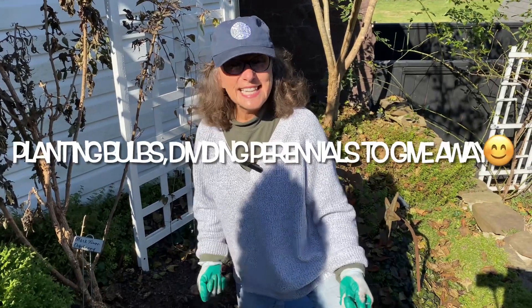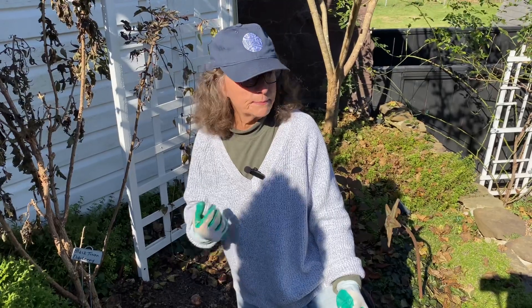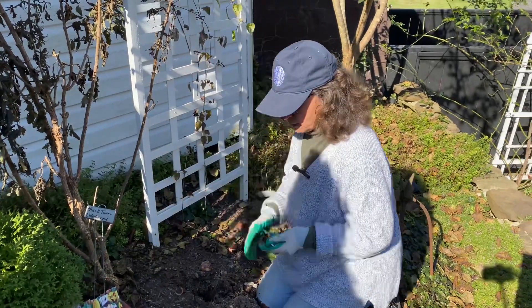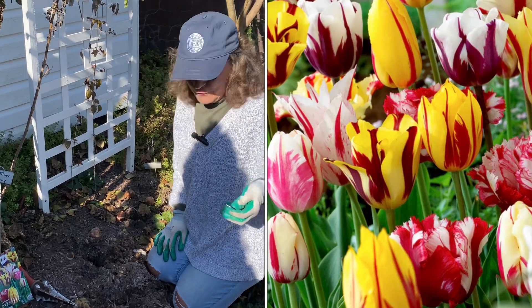Hi guys. Today, on this beautiful day, I am planting tulip bulbs and I'm planting allium. My tulip bulbs, I'd forgotten that I even had. They were gifts — one from my sister, and this group, the Rembrandt mix, they are from my friend Jennifer.